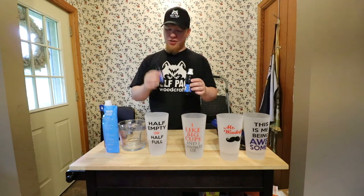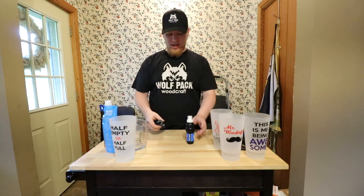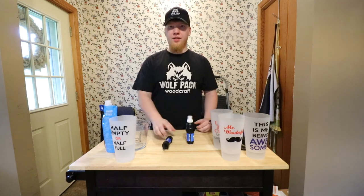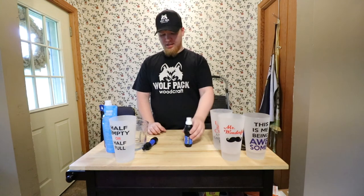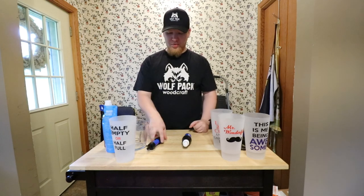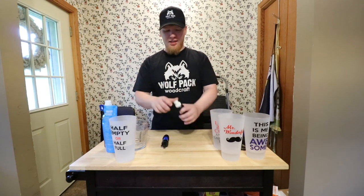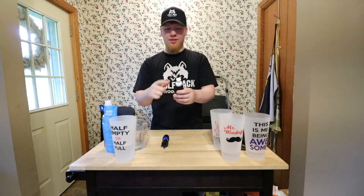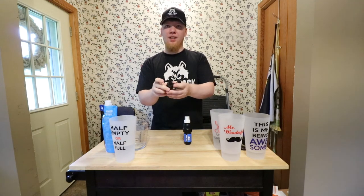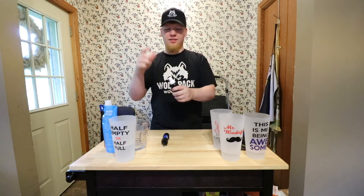One other thing I like about the Squeeze: I can set it flat — the Mini has an end that pokes out so you can't set it down, it tends to roll around. The Squeeze has ridges on it so it doesn't roll as much. I also like the water-bottle-type opening on the Squeeze compared to the little tiny straw-like opening on the Mini. The Squeeze end is more like a standard sports water bottle tip.